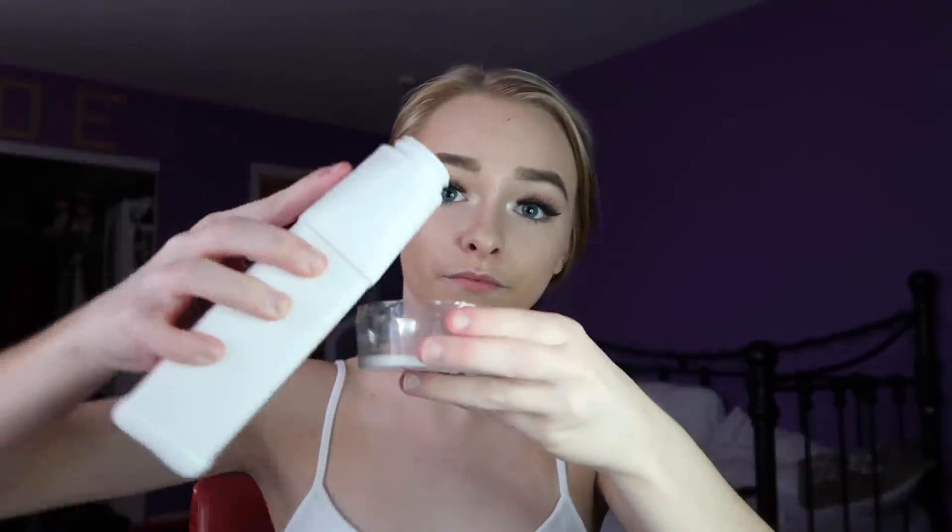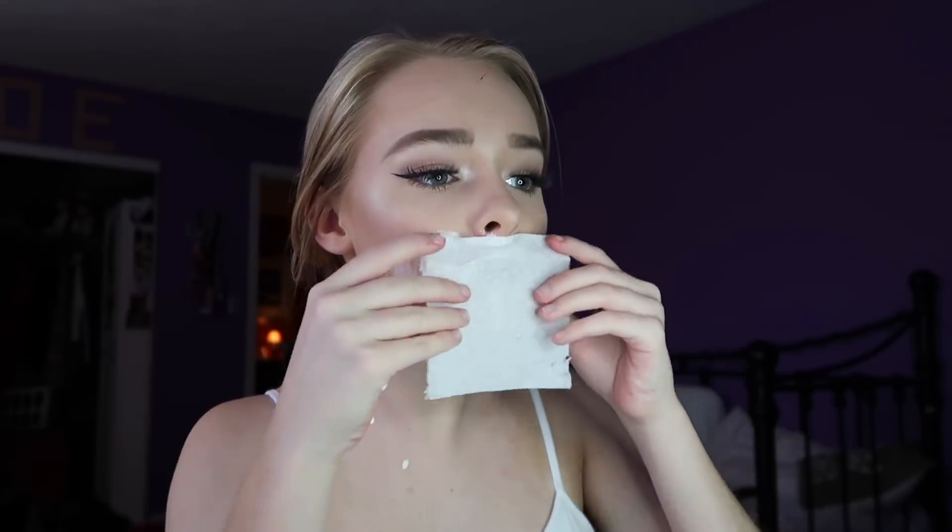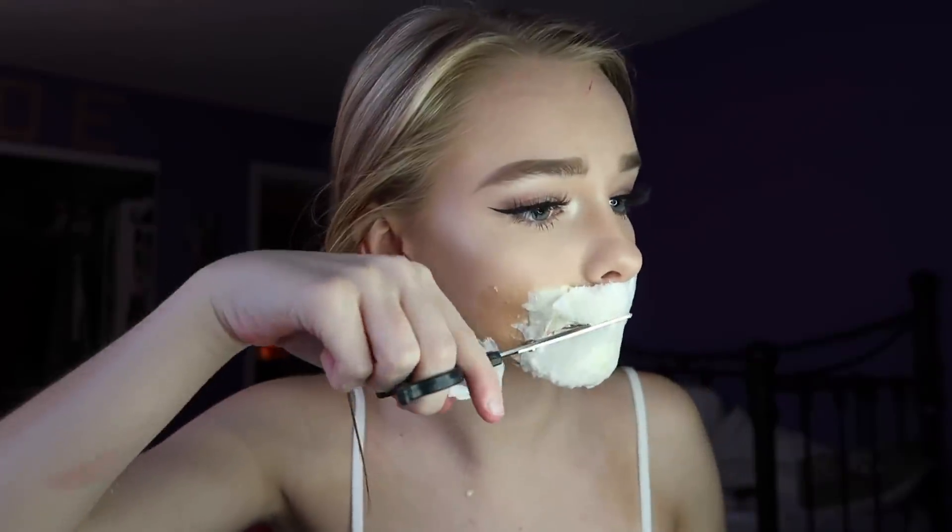Today I'm going to be doing the sewed mouth special effects makeup tutorial. The first thing you're going to need is liquid latex — apply this all over the area where you want the incision to be, then take tissue and apply that on top. You need to do this process about five layers of liquid latex and tissue because that's going to make it look real. Blow dry each layer. Make sure you take your finger and push it forward — this part is very dangerous, so please be careful. Get a parent to help you if you want to do this for Halloween.